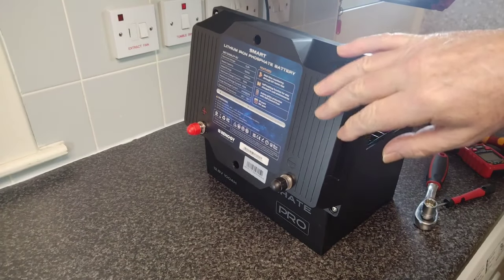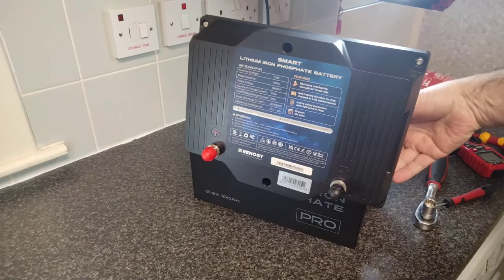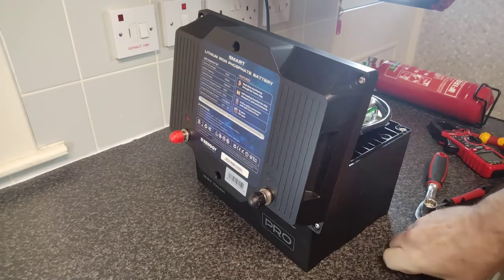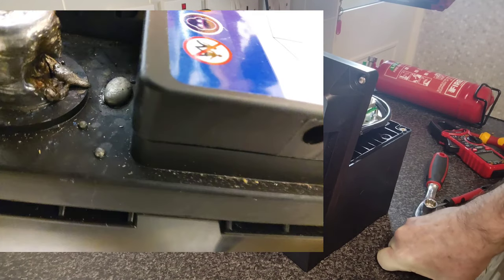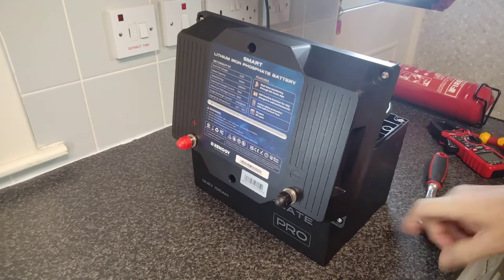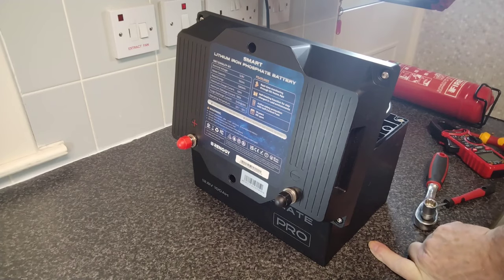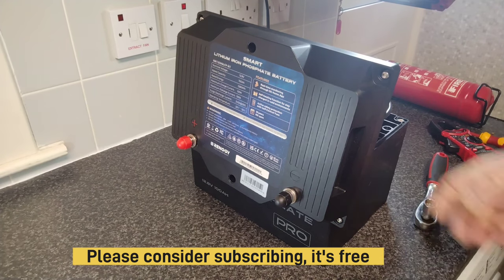What will actually happen if I dead short a fully charged lithium battery? I know what happens with lead acid because I've actually had that misfortune once — it was no fun. Molten lead from the sparks, and the electrolyte boiled instantly. It wasn't a good experience, and it can happen to anyone. Complacency is very dangerous when working with batteries; they do hold a lot of power.